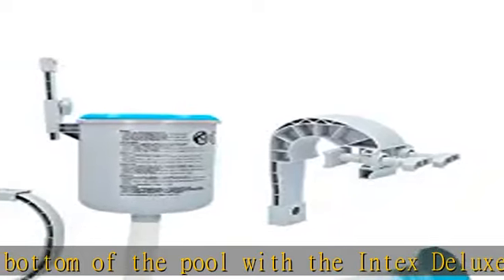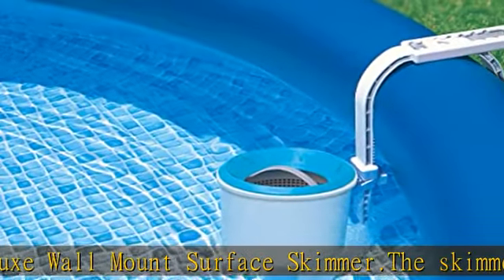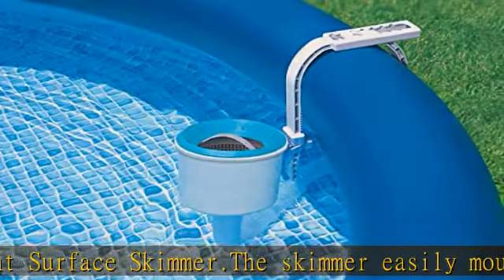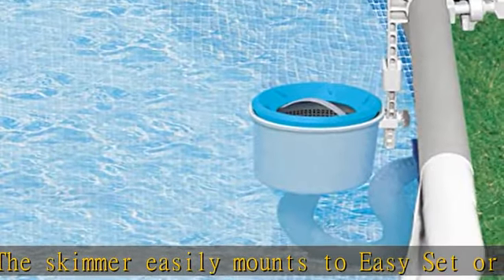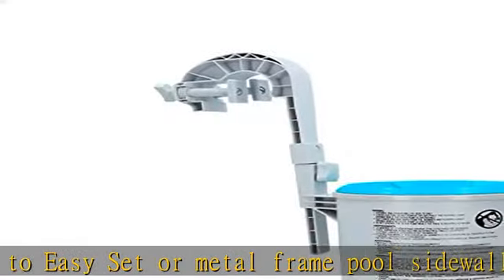The strainer basket pulls out for easy cleaning. Requires an Intex filter pump with a minimum flow rate of 800 gph (3028 L/hr). Check the description to get this product today at the best price.